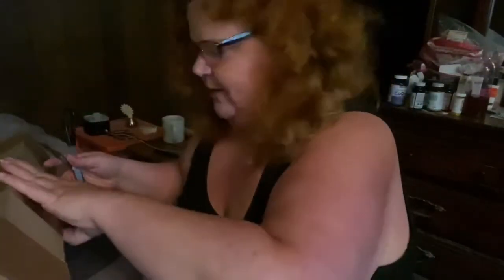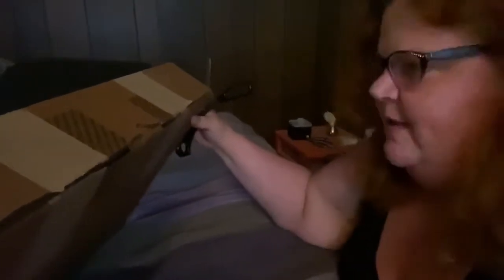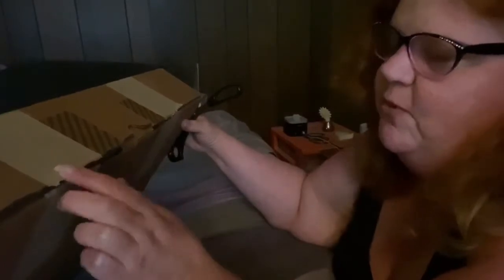I appreciate everybody stopping. I've been so excited to get this, because it's going to be a little hard to open — just bear with me. It couldn't be simple enough to open without seven layers of tape. Literally, it's got one, two, three, four layers of tape.